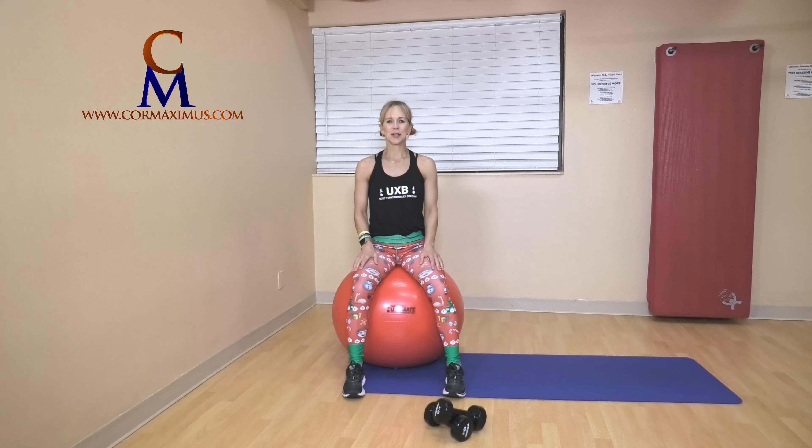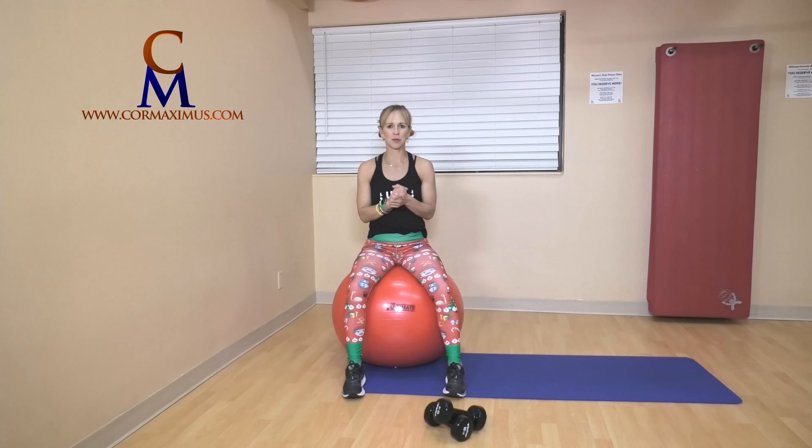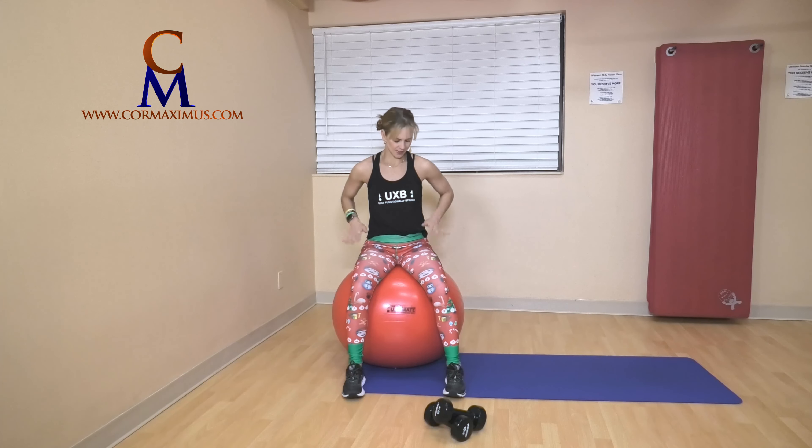Hi everyone, and welcome to Ultimate Exercise Ball Class filmed on location at Cora Maximus in North Bay. Today we have a fun one — 12 days of fitness, just like my pants, Merry Fitness.